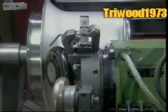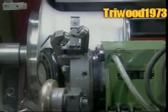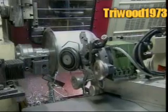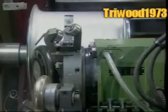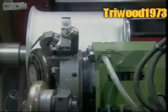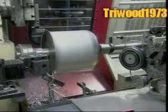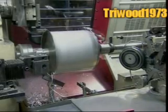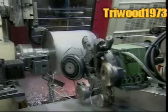The machine trims off excess aluminium as it rounds the edges. As aluminium is very expensive, the shavings are sent off to be recycled into other products. After the final trim to size, another lathe moves in to take the sharpness off the edge.